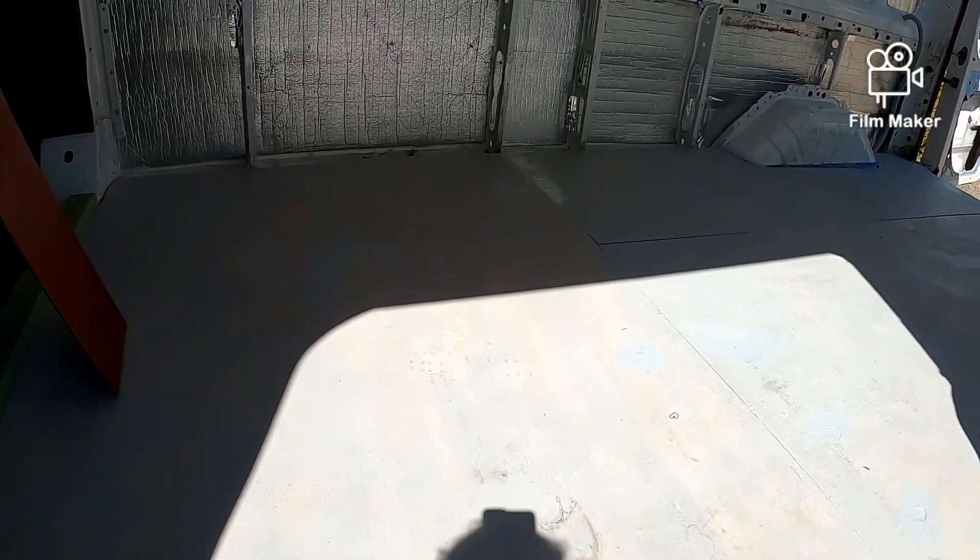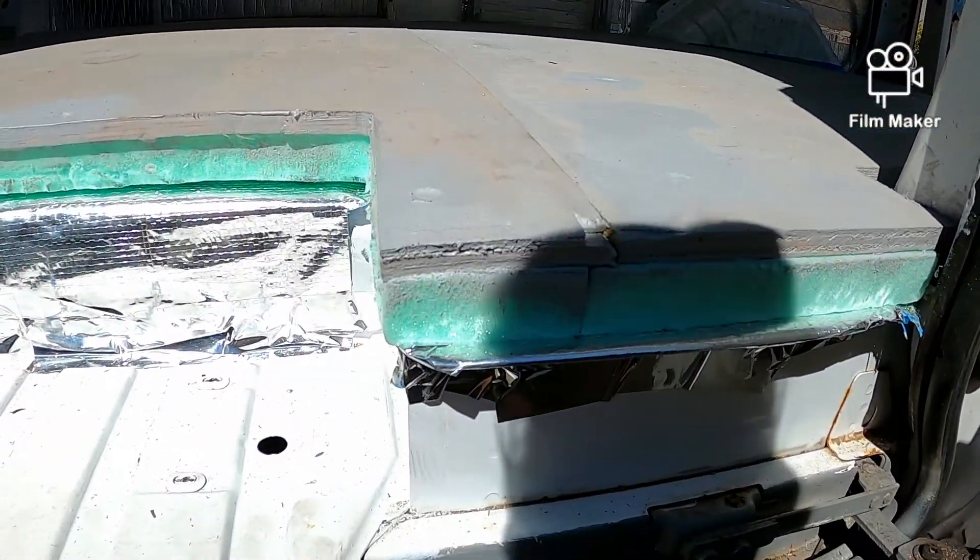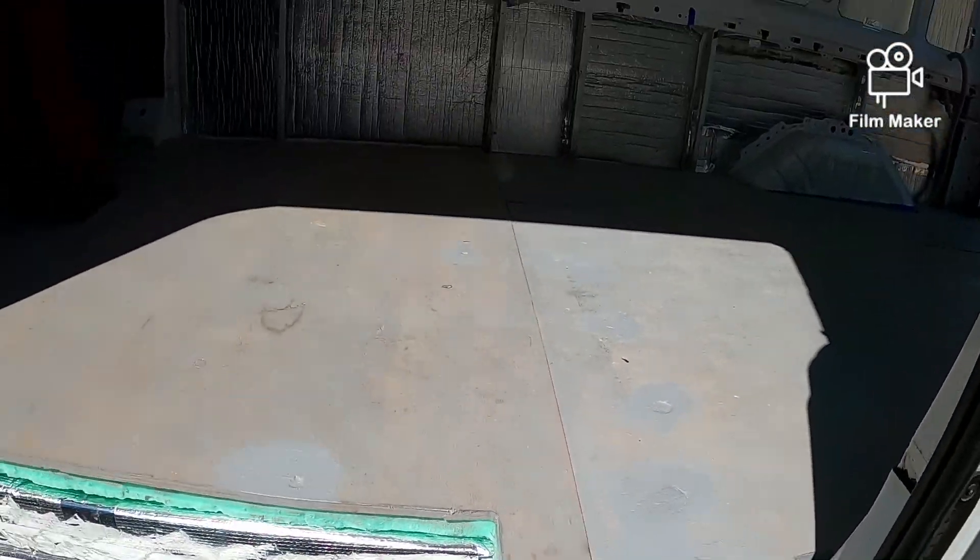We just levelled up the floor this morning so it's all nice and smooth. This little bit that was poking up is down. Looking good and it's ready to go!